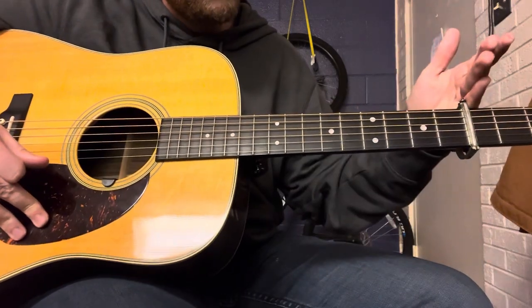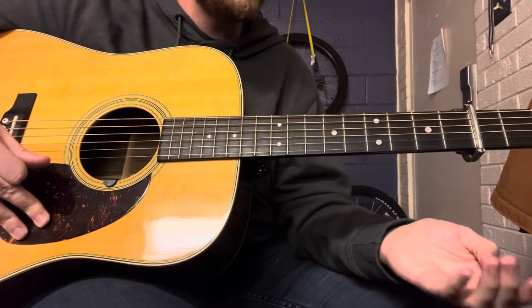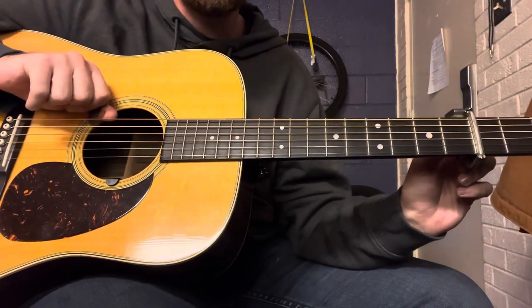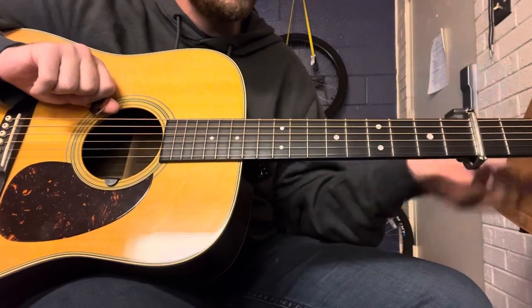Capo 3, D position, so we're playing in the key of F major. I also got the 6th string down — drop D, capo 3 — so we're in F.